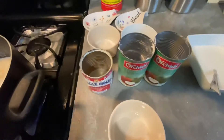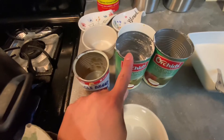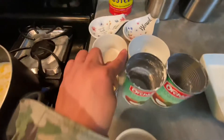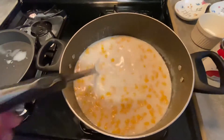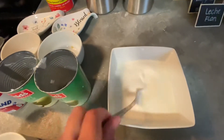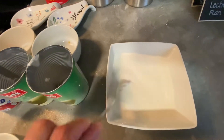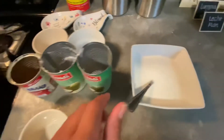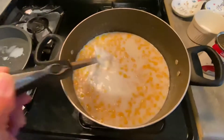I just combined some of the ingredients: the two cans of coconut cream, condensed milk, sugar, and the corn. Here it is. Later on we're going to add the cornstarch — I dissolved the cornstarch using fresh milk, and we'll add that to this mixture.